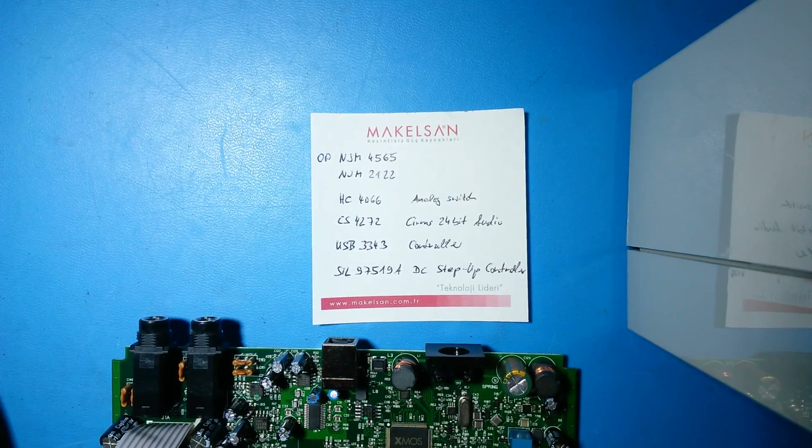The analog switch devices are HC-4066. The Cirrus Logic 24-bit audio controller is CS-4272, and the USB controller is USB 3.3-4.3. From Intersil, the SIL 97519 is a DC step-up controller.